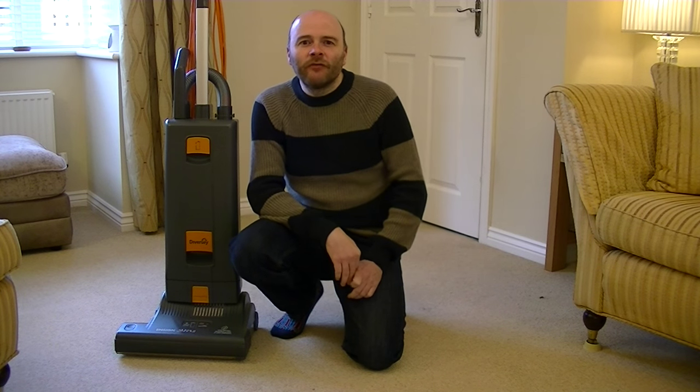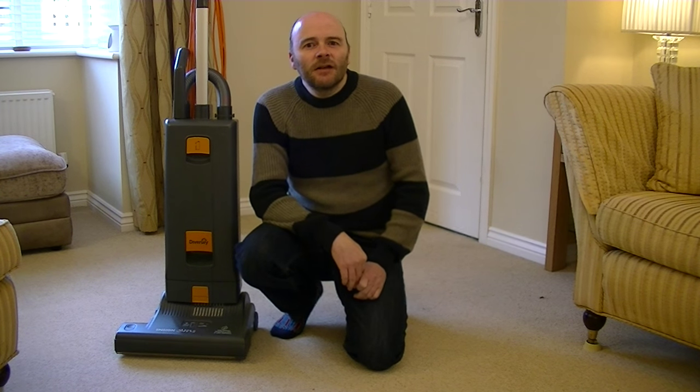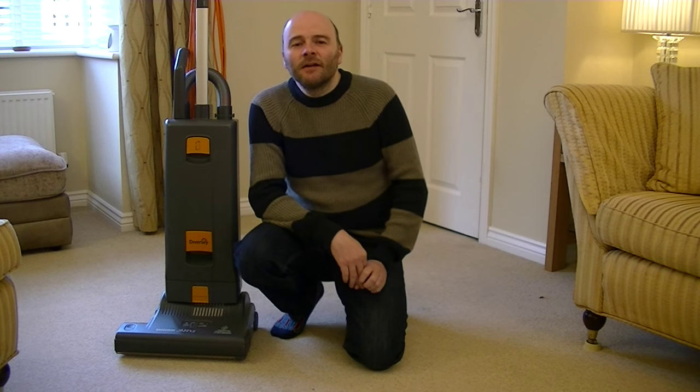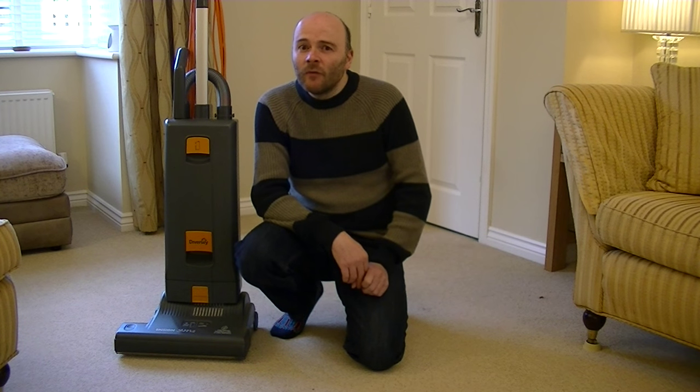Hello everyone and welcome to iBasiac. Today it's another demonstration video and the machine I've selected for the bag of filth is this Ensign SM2, manufactured by SIBO but branded Diversi. This is a commercial grade vacuum cleaner used in shops and offices, so it should have no problem picking up dirt from a domestic house. Without any further ado, let's get on with the video.